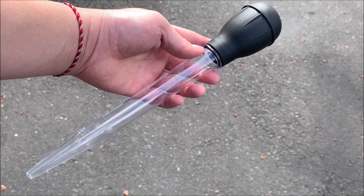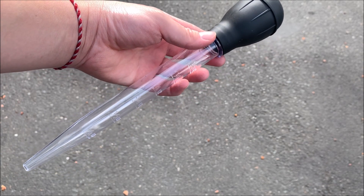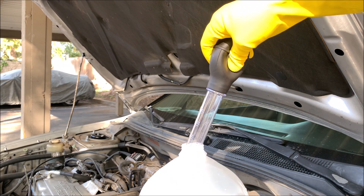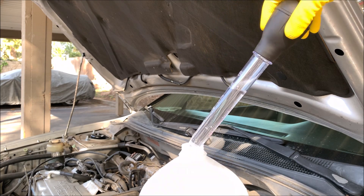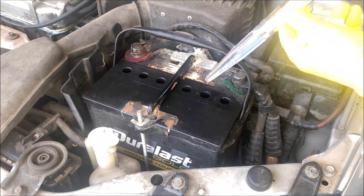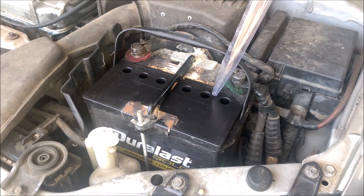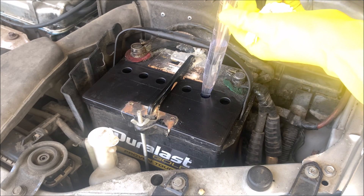The better method is using something like a turkey baster. You will have better accuracy and better flow control. I'm going to pour some water into the turkey baster — this amount is good enough. You can see how much control I have over the water and everything is getting into the port. If you happen to put too much water in, just take the same turkey baster and pull out the extra water.